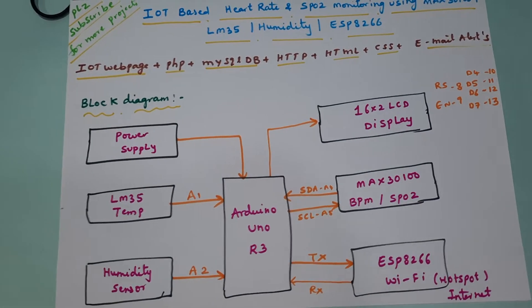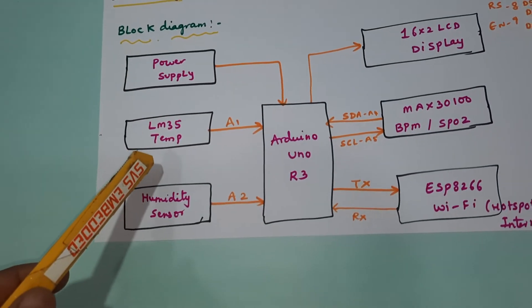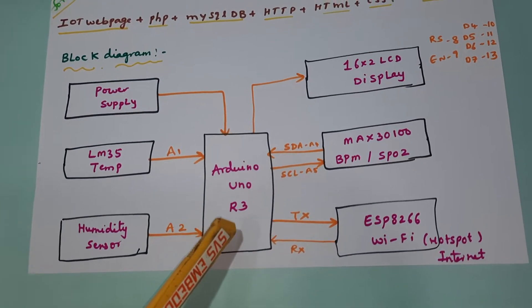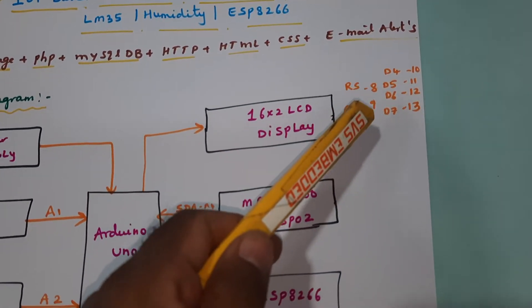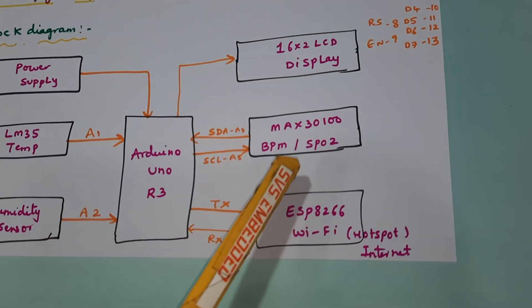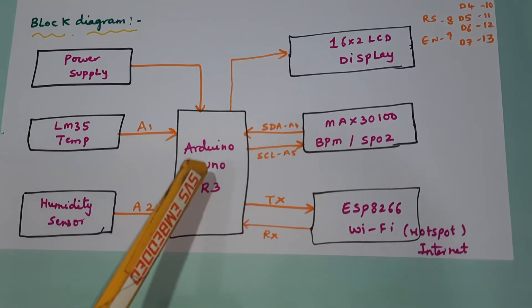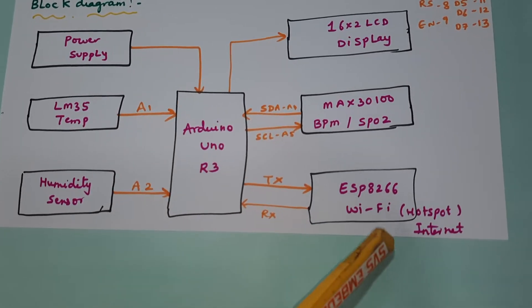We are using a 5-volt power supply module, an LM35 body temperature sensor, a humidity sensor, and the Arduino Uno R3 board. The 16x2 LCD display is connected on pins RS, Enable, D4, D5, D6, D7 — pins 8, 9, 10, 11, 12, 13. The MAX30100 handles BPM and SPO2 via I2C, sending data to Arduino through SDA and SCL.